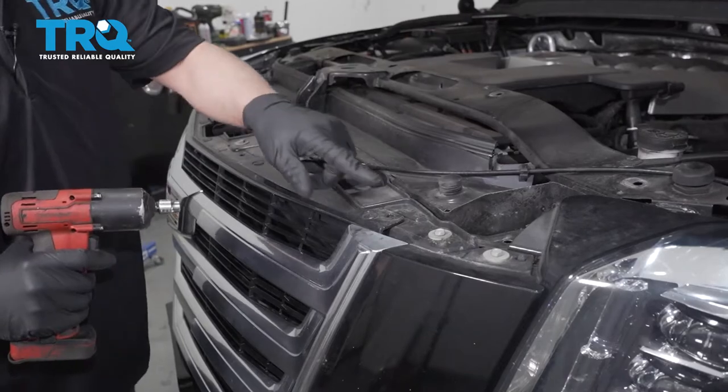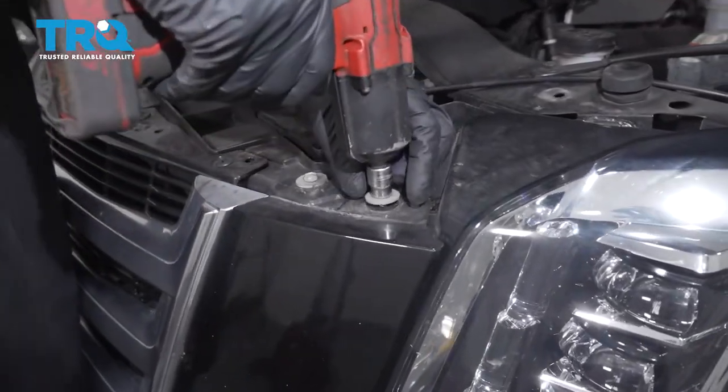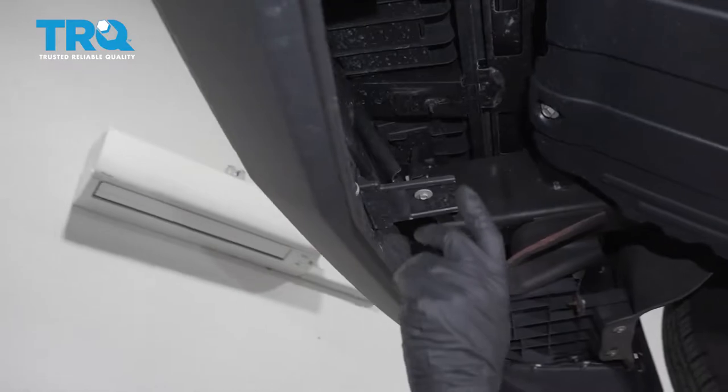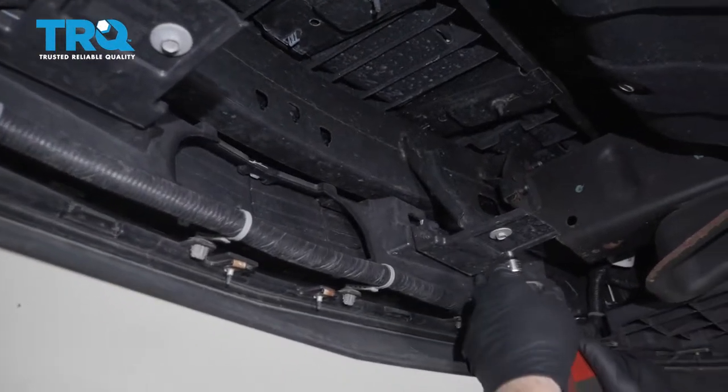Now we're gonna take these 10-millimeter bolts out — use a 10-millimeter socket. Underneath, we wanna take these two bolts out as well, using a 10-millimeter socket.